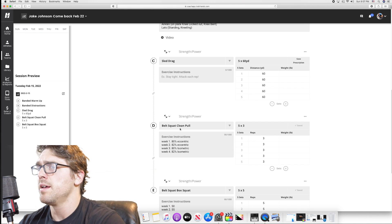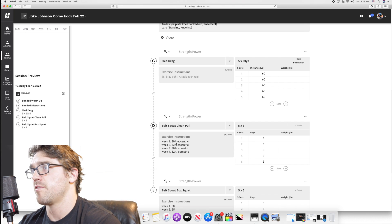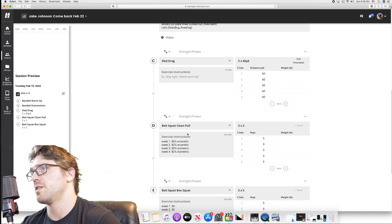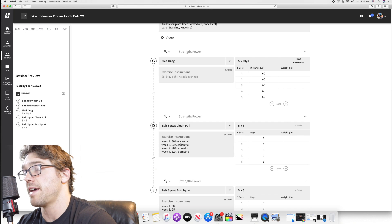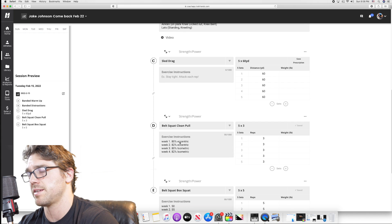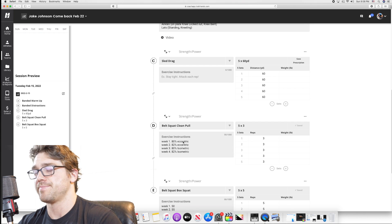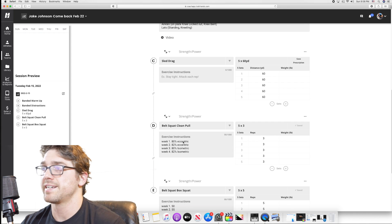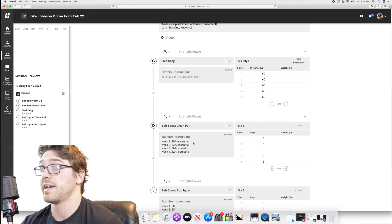The first week is going to be 80% eccentric for my belt squat clean pull. I'm going off a 450 max — my best was 457. I'm taking 80% of that and putting it on the trolley of the belt squat, so my entire legs and hips are loaded. I'm doing a six-second descent and exploding up as fast as I can.